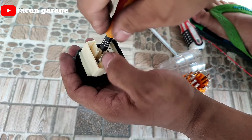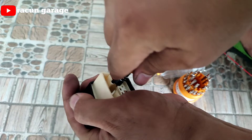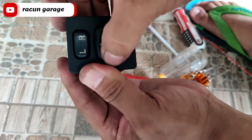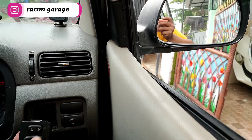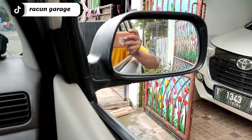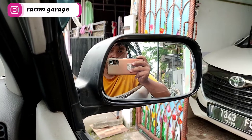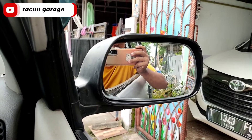Saat mengencangkan jangan terlalu kencang, soalnya cuma baut plastik — nanti malah pecah. Yang penting sudah kencang, tidak perlu dipaksakan seperti mengencangkan baut 14. Setelah dirasa aman, langsung kita coba. Alhamdulillah, normal! Ke bawah, ke atas, bisa semua — sudah kembali normal.